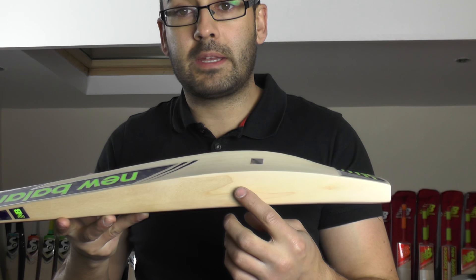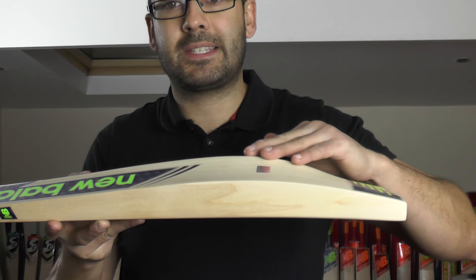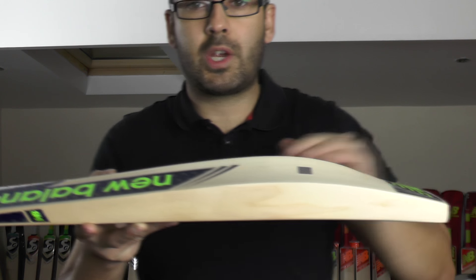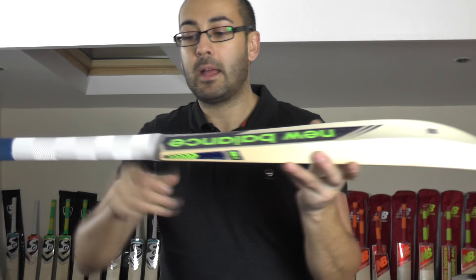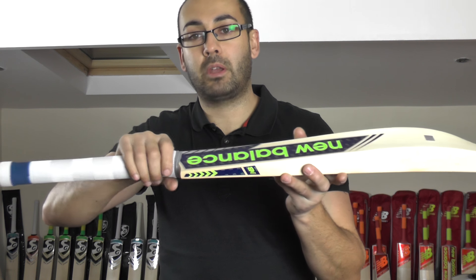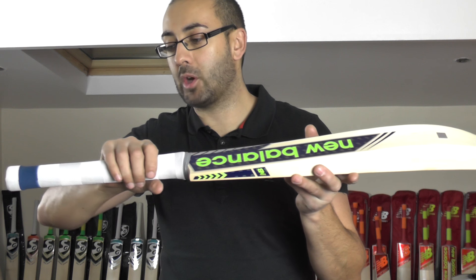You've got a 39-40mm edge and a 66mm spine. You've got that duckbill profile shape that's very popular with all the professional players. It's spined up into the handle with a semi oval handle on this one — not as prominent as on the previous DC limited edition that we had, but still a decent semi oval.